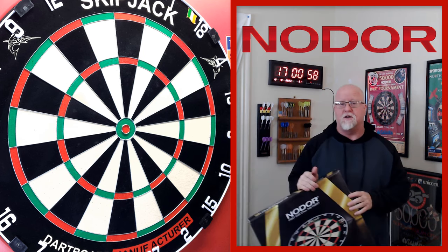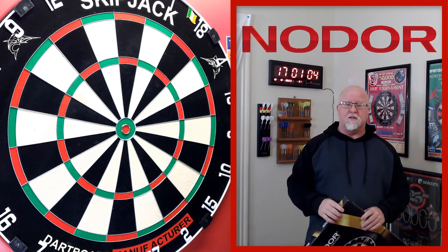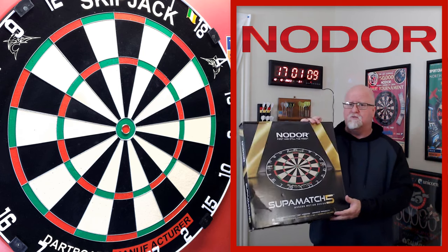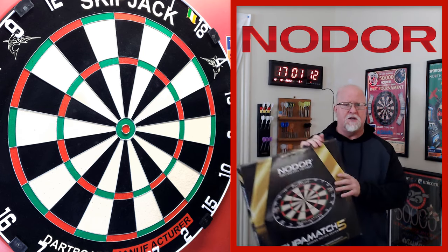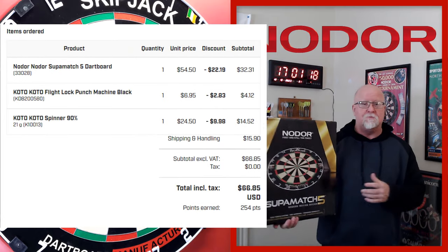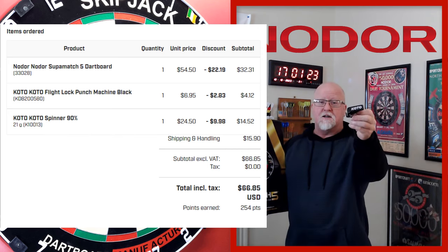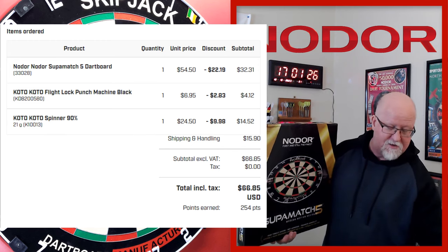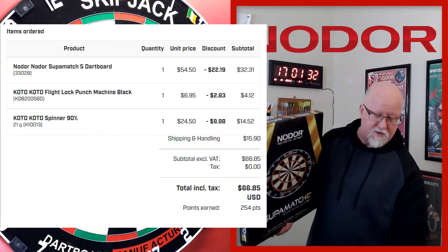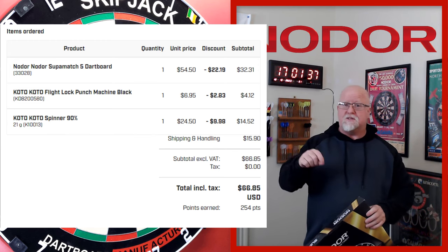I went to my account over on Dart Shopper and that's when I discovered I had accumulated $35 in discount points. So that was a game changer. This board was originally I think $54 and some change. With my $35 off discount code, I ended up paying $32 for this board. I also got a King of the Hockey flight punch, and a King of the Hockey set of darts. All in all, $66.85.